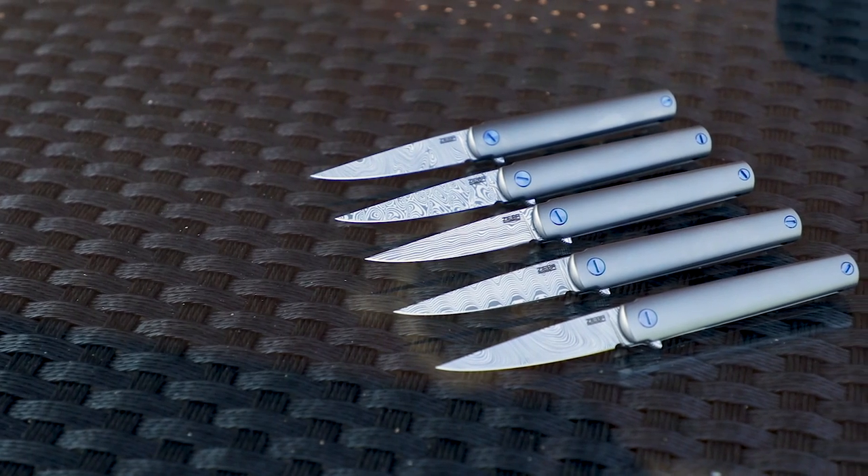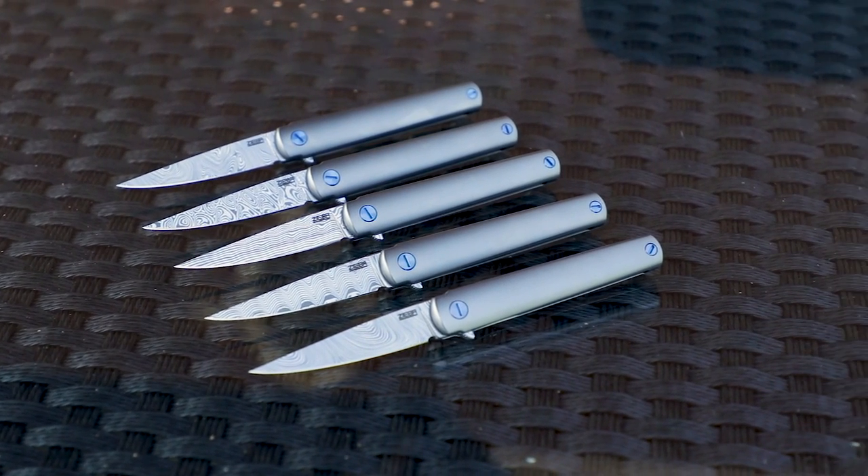We've got a few different damasteel patterns available, and this is a powder metallurgy steel, so it doesn't just look great — it performs like a super steel too.